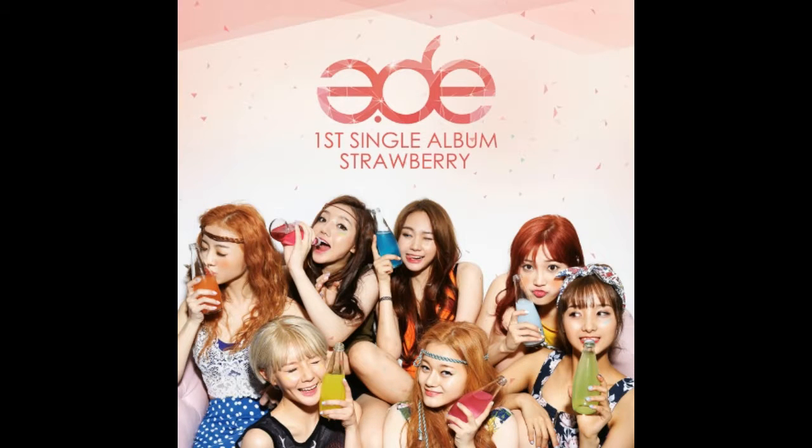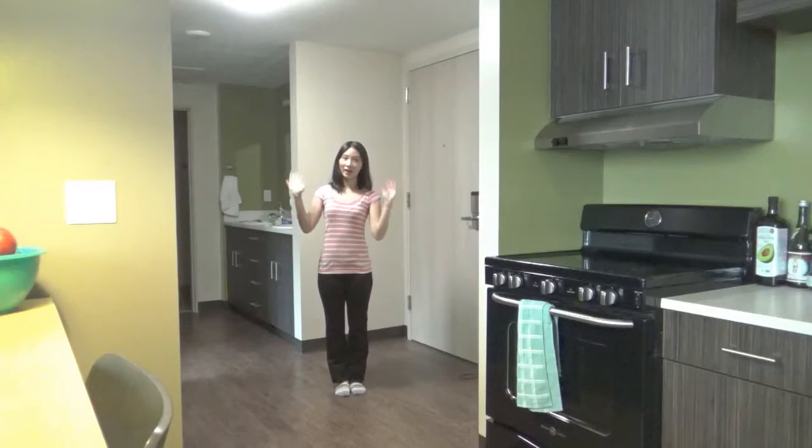Who's ready to dance? I'm ready to dance. Annyeonghaseyo. I'm Stephanie, your fellow dancer, here to teach you Strawberry by A.D.E. There are some parts I don't go over in this tutorial, so you're most welcome to take a look at the links in the description below. I will be teaching you guys the intro, first verse, and first pre-chorus today. So let's get started.